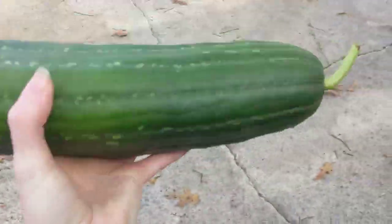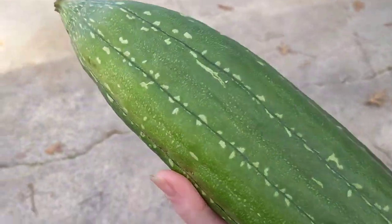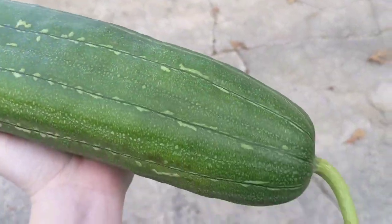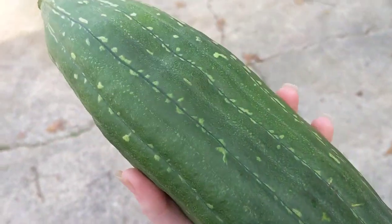I'll show you how to get this open. Because this thing is heavy — not as heavy as it was when it was still growing. At one point I think it must have weighed like 20 pounds at least. Like it was absurd.